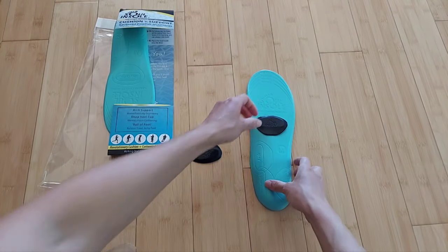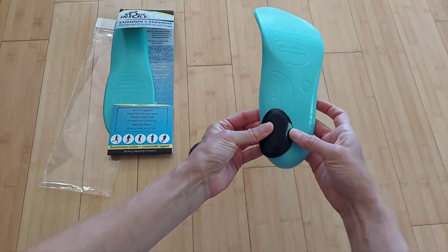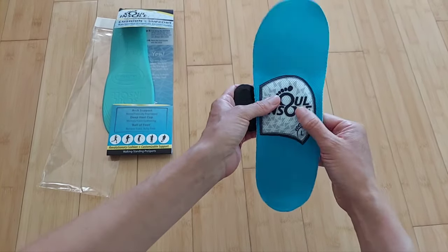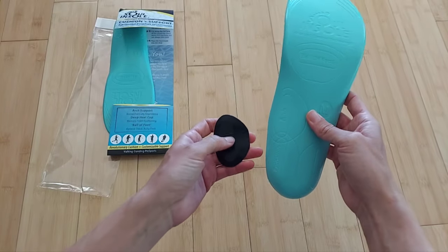If your arches are dropping and your ankles are falling inward, you can use the ramps in the spot for over-pronation to provide posting and bring the foot to a more neutral position. If there isn't enough support and you need a little more, you can add extra arch support right here.